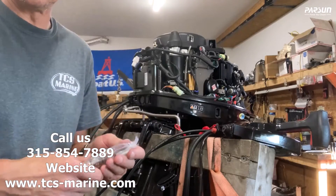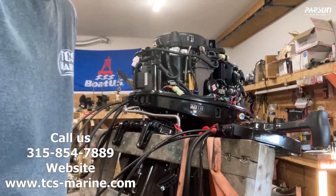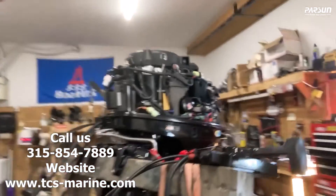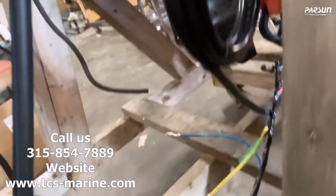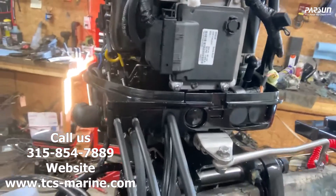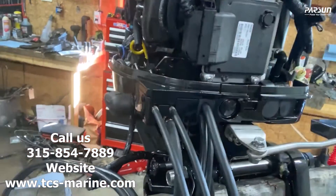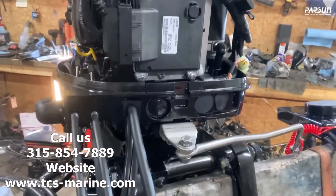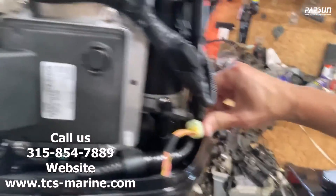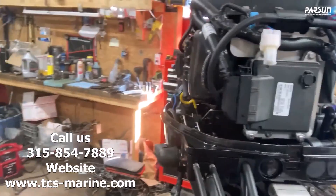This really shows you how simple it is to plug everything in — the gauges all plug in simply, connecting the throttle and shift is not complicated. If there need to be any adjustments you can adjust any of these cables, but typically right out of the box the motor is going to operate perfectly fine and will be set up well. Thank you very much.